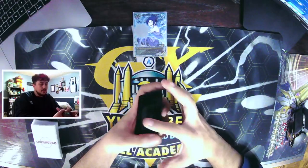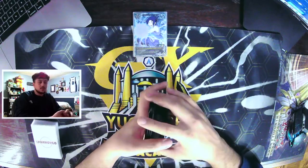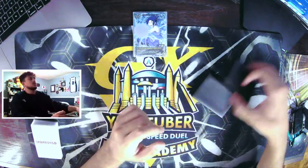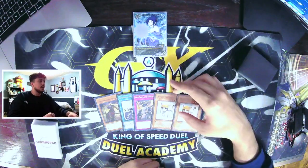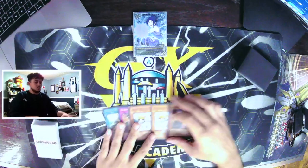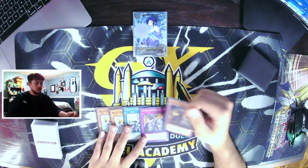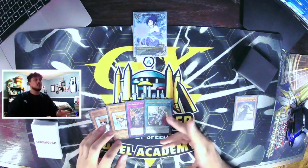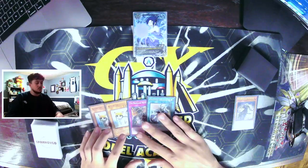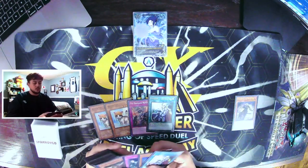Alright let's do one more combo. For this second hand I want to show you guys a hand without Cat, because there are so many different combo lines and that's what's really fun about this deck — it's not linear, there are a lot of different ways to play it. So we shuffle, draw five. We have Fractal, Crossout, Revolt, and Cat — actually we drew double Cat. You know what, I'm going to show you guys a combo without Cat because Cat is just too strong. So we're going to do Fractal here. We open the Revolt which is really nice, and we also opened our Crossout Designator — Crossout obviously makes sure everything goes through.